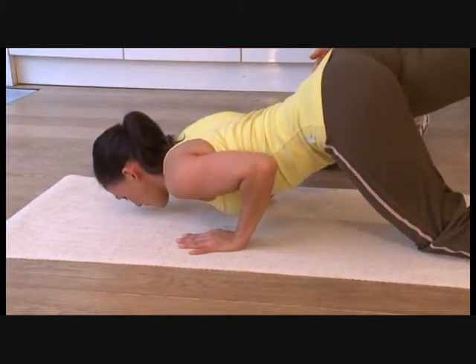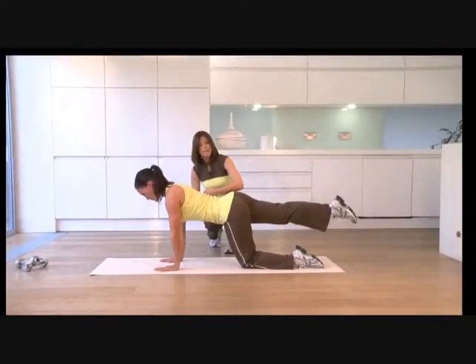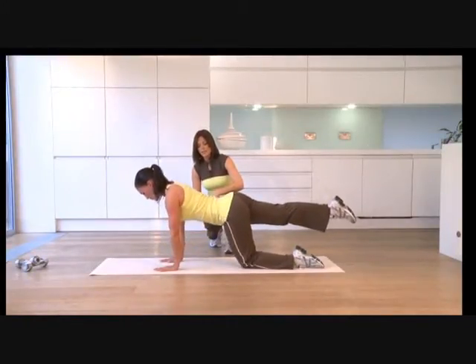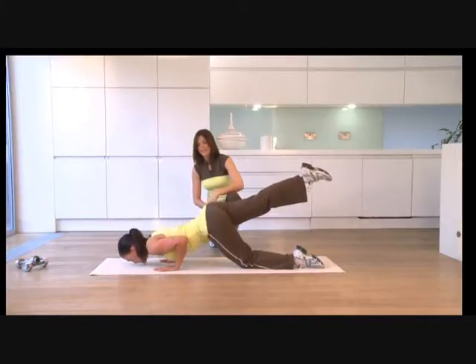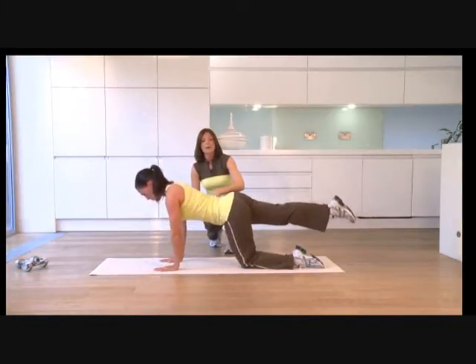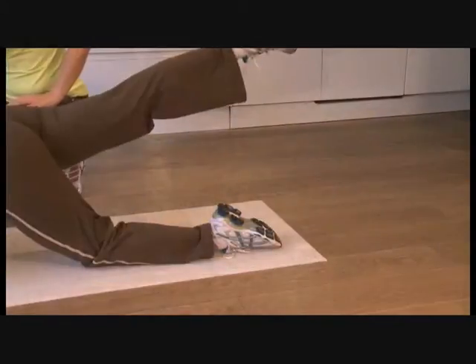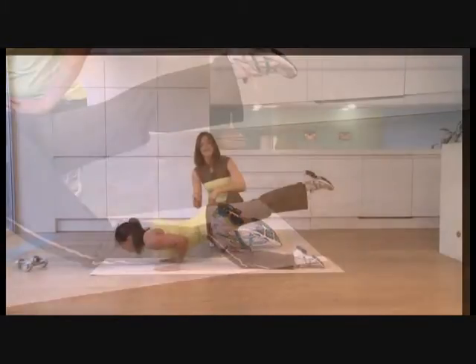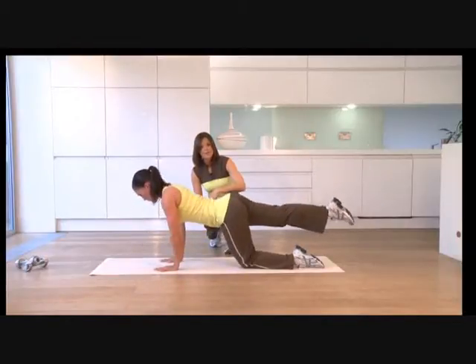Inhale down, and as you exhale pull your tummy button in — it's going to help those abdominals. Exhale up — that's four. Inhale down, exhale up. Now, as Jackie's doing, try and get your chest between your hands, not your face. That way you're really going to get the emphasis on the back of those arms.